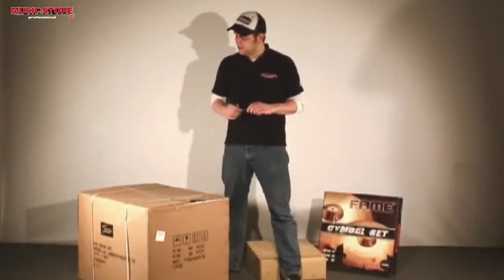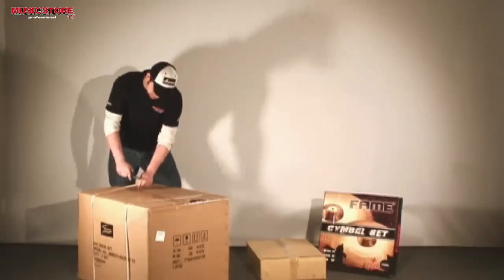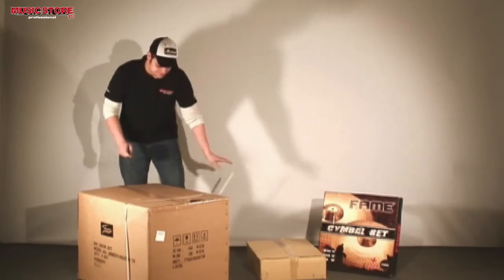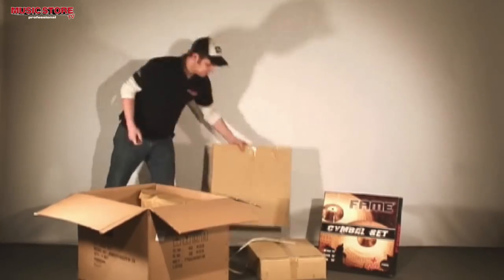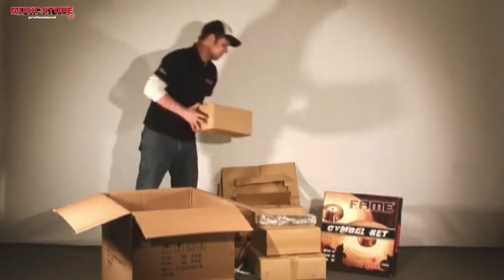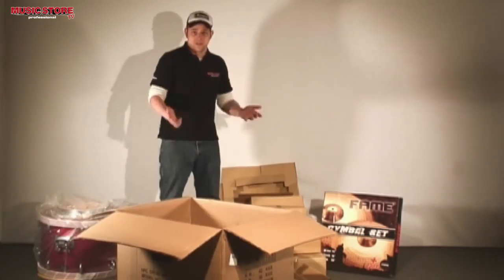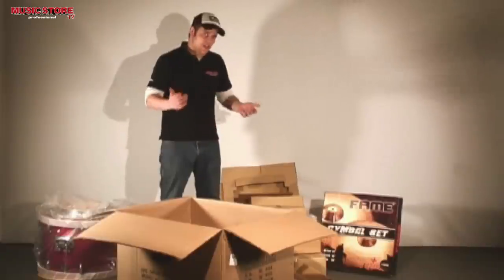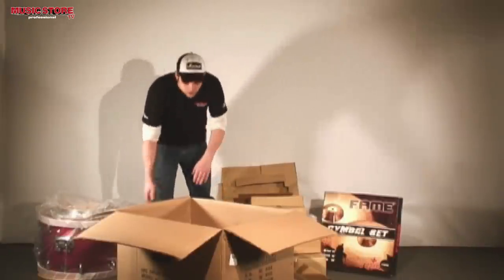When you order the set, it comes in these boxes. Everything you need additionally is a cutter. Please be careful when opening the boxes in order not to damage the instrument. The unpacked box can be used as a work surface — I always turn the box upside down after unpacking it to get more stability.